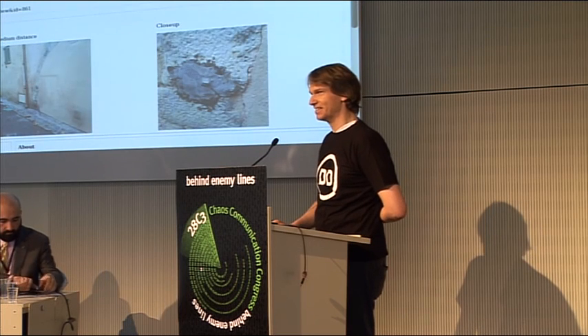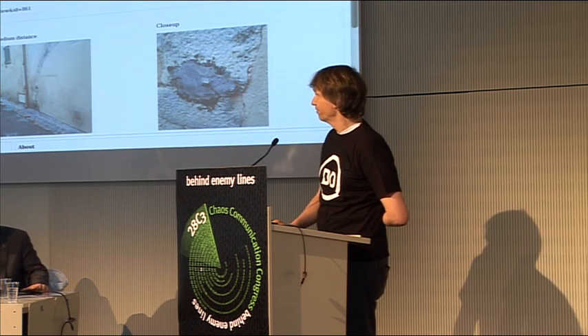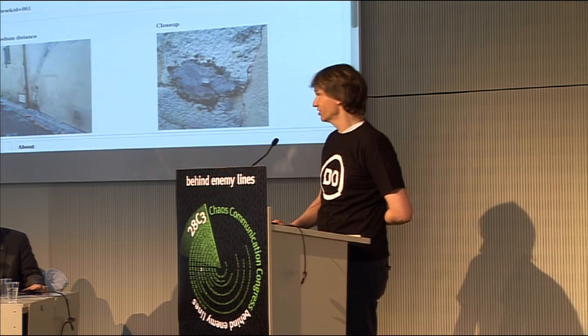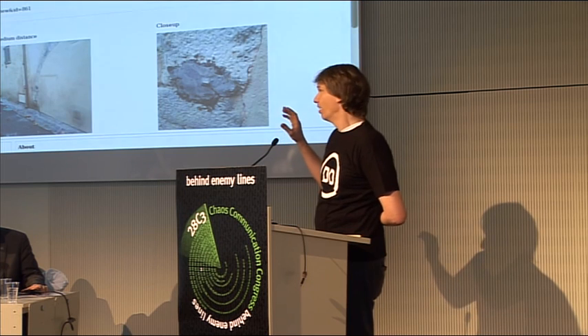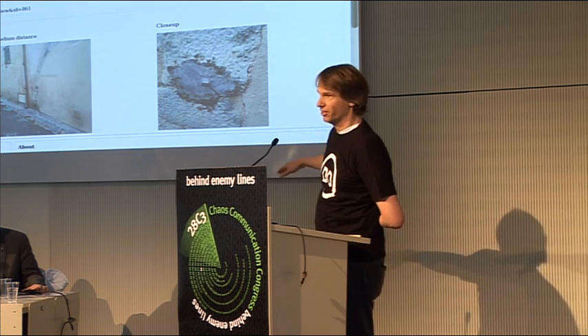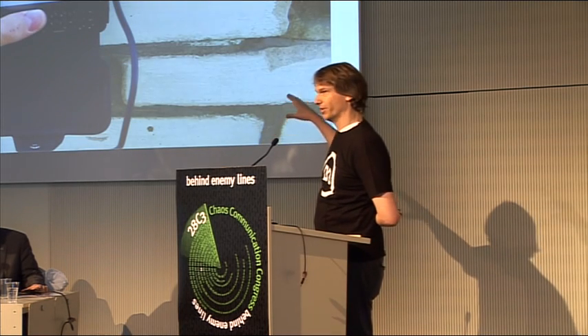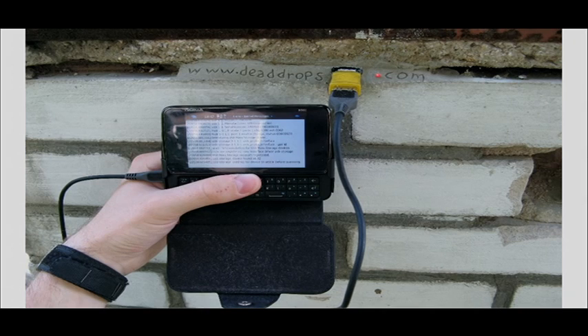I consider it as an art project, but it's also very useful. Many people have done it in different locations. There's always three pictures showing the location, plus an open street map location and information about what people put on the Dead Drop — though you should not tell online what you put on it.